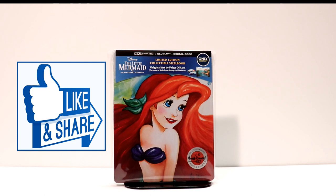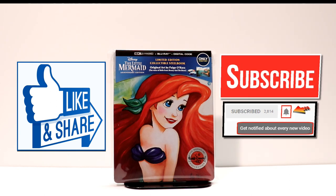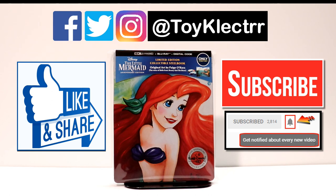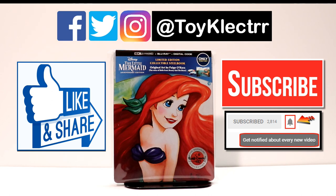If you like what you saw here today, please give it a thumbs up and share the video. If you haven't subscribed to my channel, I'd really appreciate it if you would subscribe. I do try to upload videos once or twice a week, sometimes more. Please remember to hit that notification bell so you can be notified every time I upload a new video. If you haven't found me on my social media accounts, I am on Facebook, Twitter, and Instagram. We will see you next time.